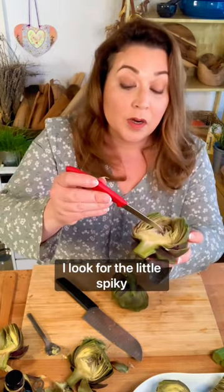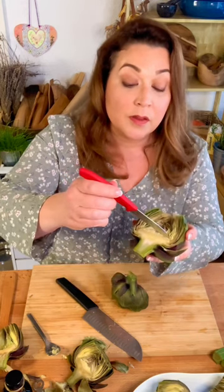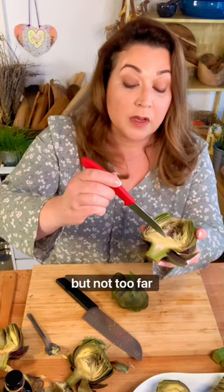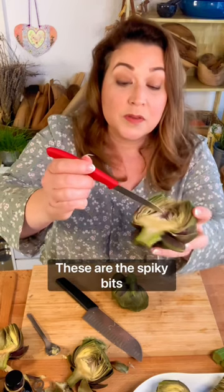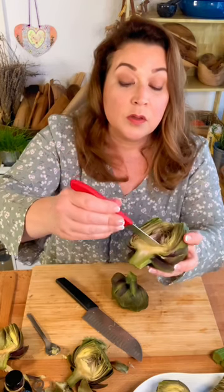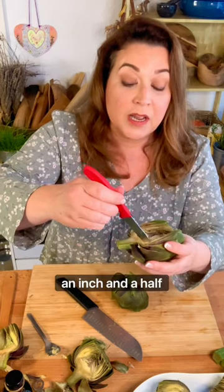I look for the little spiky bits, and I make a slice with my paring knife under the spiky bits, but not too far down, because that right there — that's the artichoke heart. These are the spiky bits. Sliced right along the spiky bits like that, about an inch, an inch and a half deep.